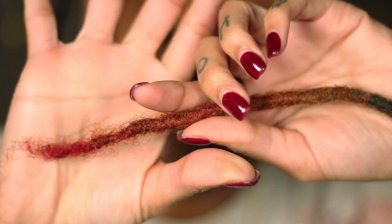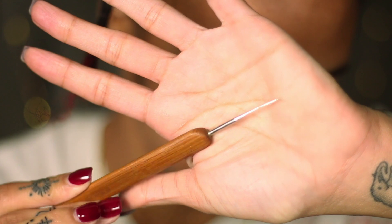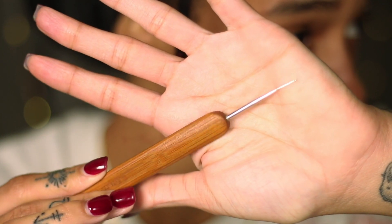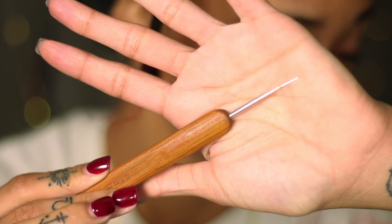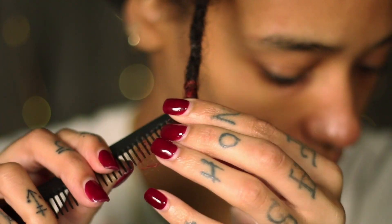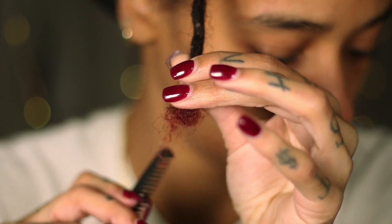I really should have done a before and after — my bad — because this lock was really on its last leg. Moving on, my favorite tool to use is the single crochet needle. It takes a little bit more time to work with, but it's perfect for precise movement and it makes the locks look more mature, giving off that more mature stage lock look.